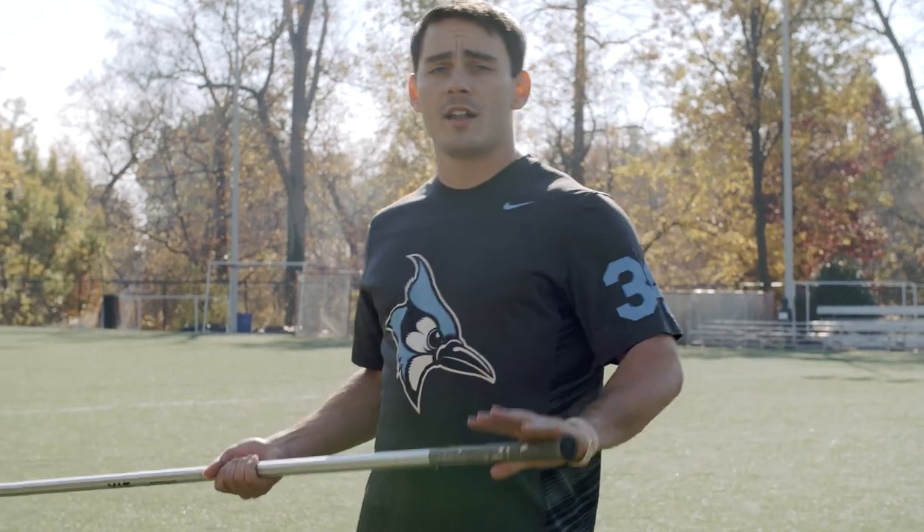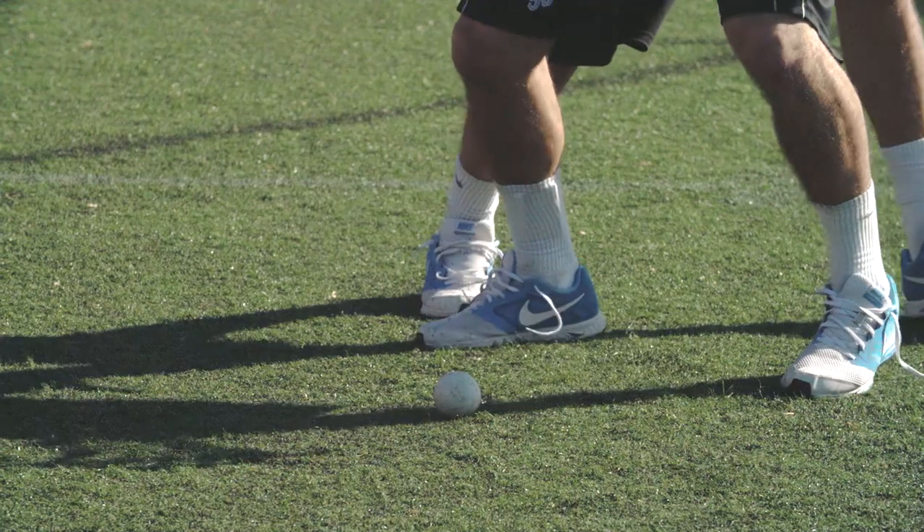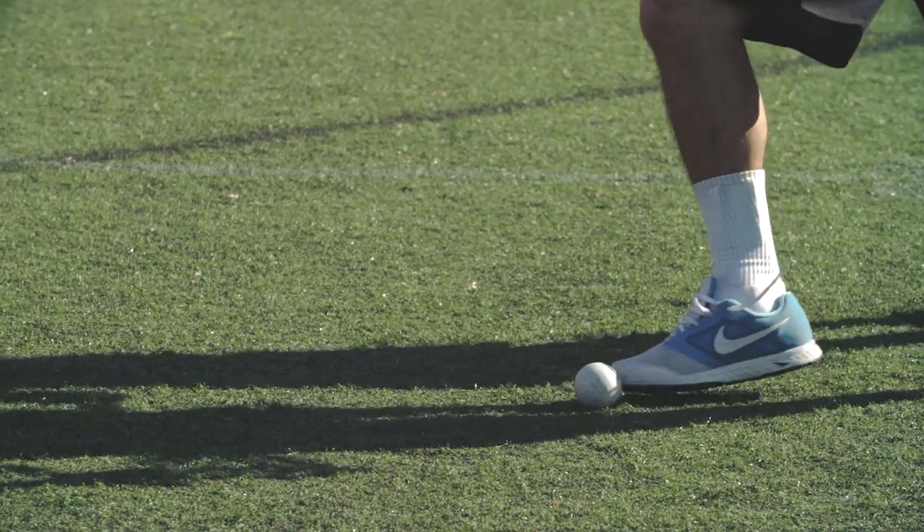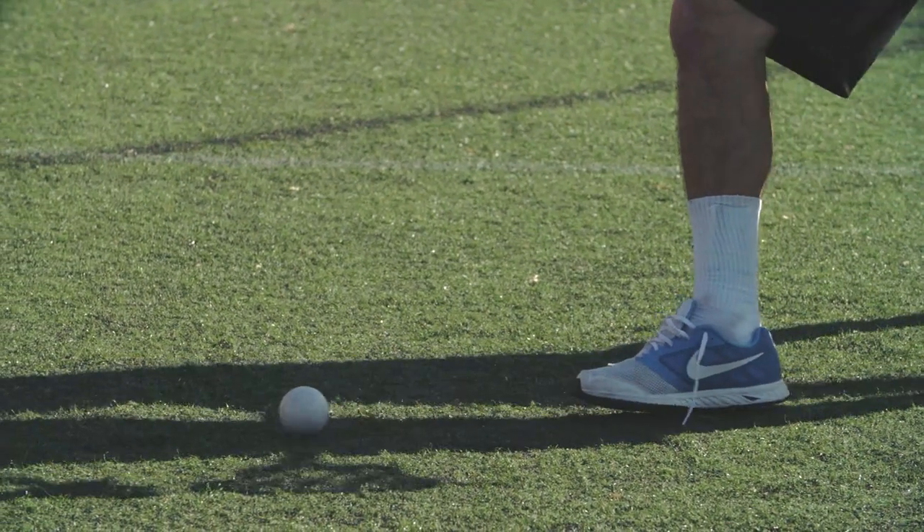Thirdly, we're going to talk about boxing an opposing player out with a long stick. It's not like a short stick where you just bend over and pick up the ball. With a long stick, we need to box our guy out appropriately, and then kick the ball to space where we can see we're going to get it without any pressure.